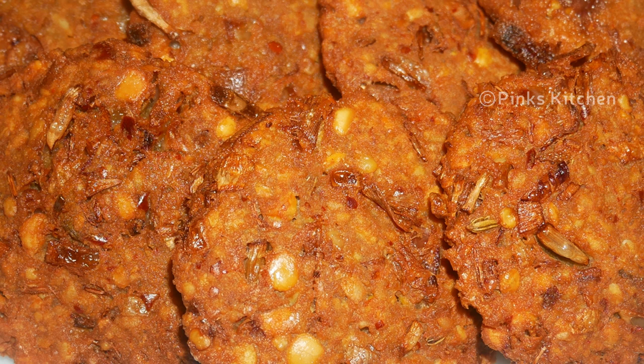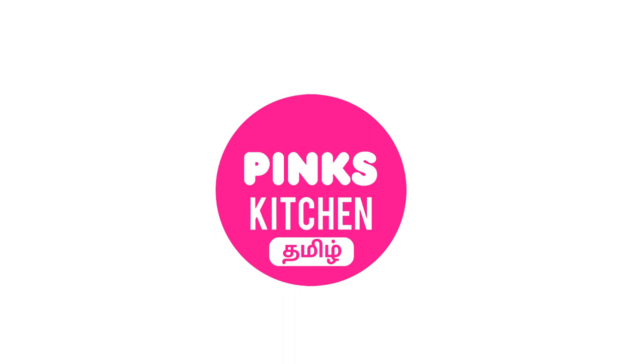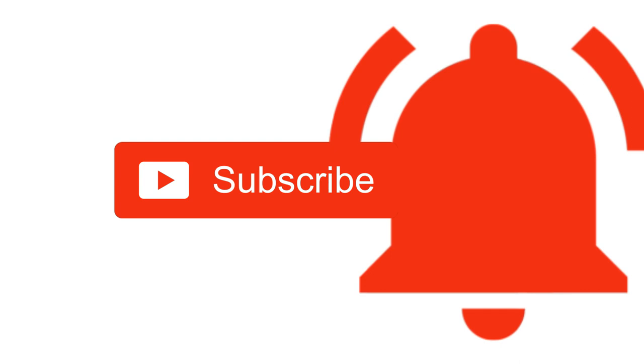Very easy, quick and healthy recipe. Do try this vadai recipe at home and write back to me with your feedback. I'll meet you all with another interesting recipe — until then, bye friends! If you wish to check out our recipes in Tamil, do visit our Peng's Kitchen Tamil channel. Subscribe and click the bell icon for the latest updates. Happy cooking and thanks for watching!